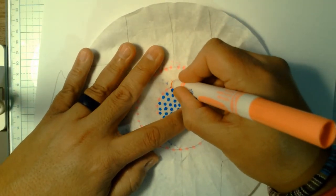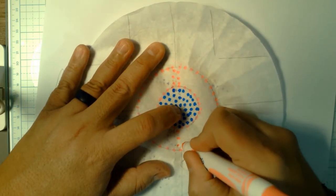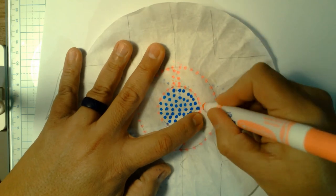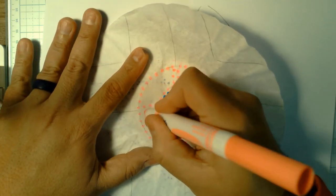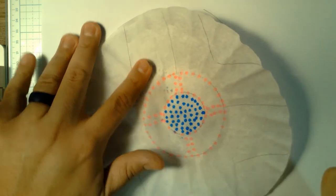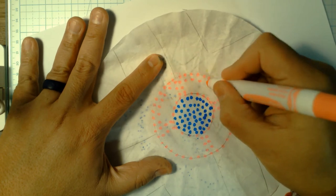looking at my lines here, maybe I make a pink line this way and a pink line this way. I'm going to go around and make this one a little thicker on the outside by